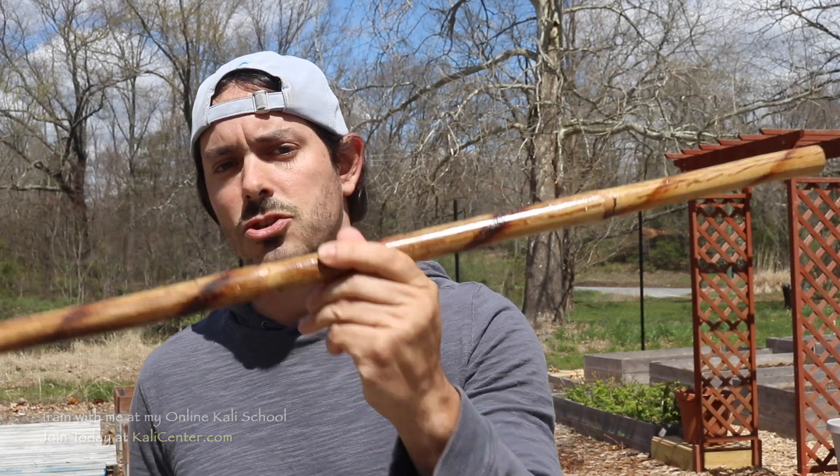Before we kick into it, please do me a quick favor: hit that subscribe button, because only a third of our viewers are actually subscribed — so there's a 66% chance you're not subscribed even though you're watching this. Hit the thumbs up button, and also in the comments below let me know on a scale of one to ten, ten being the best, where would you put yourself in your free flow? Hopefully the tips I'm going to share with you today are going to help you bump up a few numbers. Let's grab our gear and let's go ahead and train.